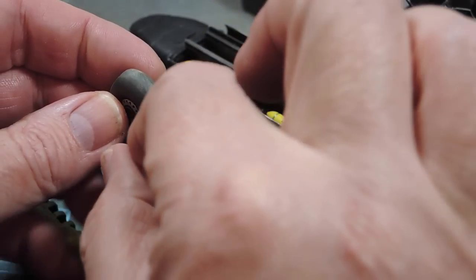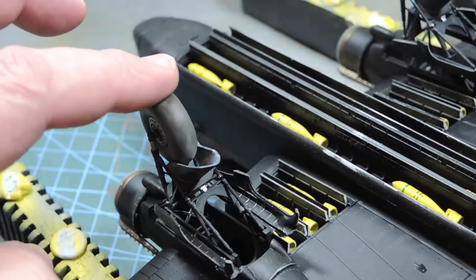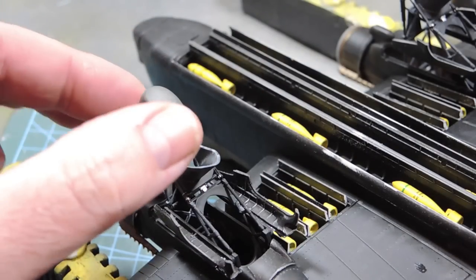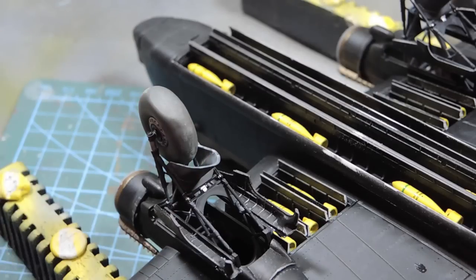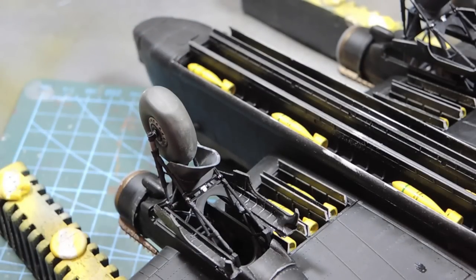The wheels just clip into the gear legs here — be really careful not to break anything. The wheels are better turned; when we put it on its legs we'll find the position of the flat spot and then just glue it into place. For the moment we leave it as it is.